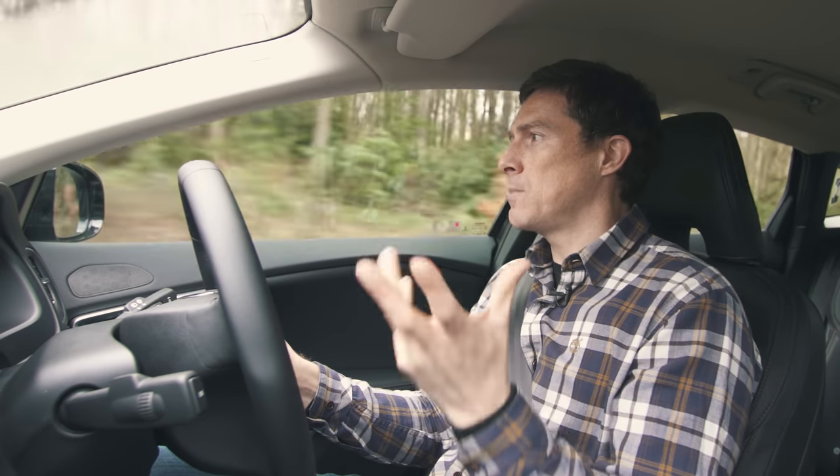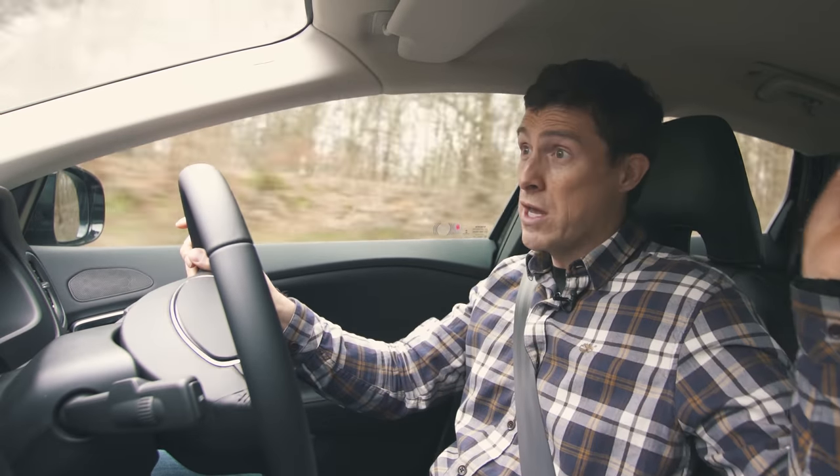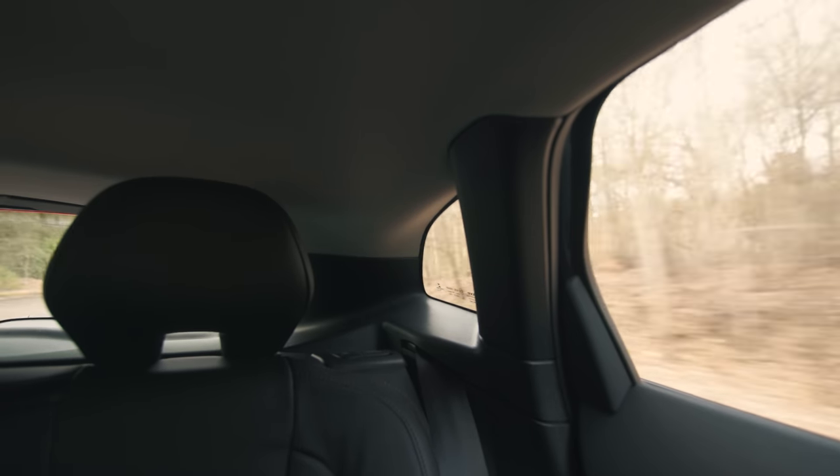Another thing to note is visibility. Volvos are supposed to be super safe, yet this car has a huge A-pillar that creates a blind spot. Rear window visibility is poor, and there are large rear pillars creating further blind spots.